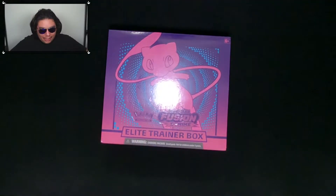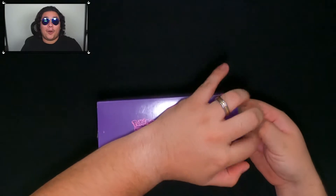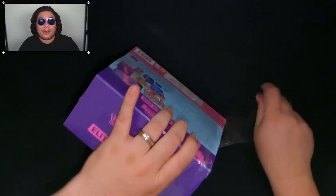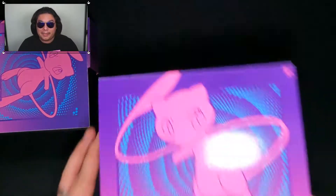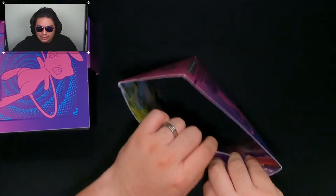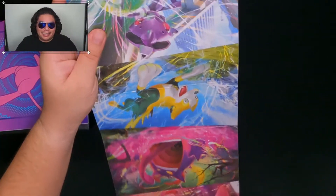So here it is, the Elite Trainer Box. I always have trouble with shrink wrap — I cannot open it. If my life depended on it, it would take a while. But nice cover. We get obviously some info in there. I'm going to open this up and hopefully it's a cool design. Usually is, but there have been ones where you get different Pokemon and it's the same design on the inside.